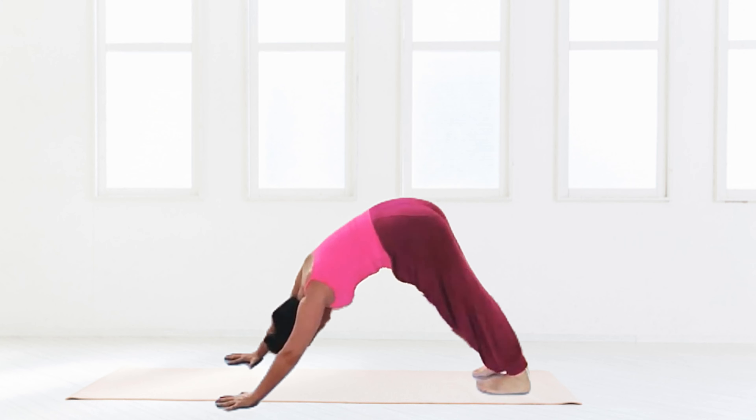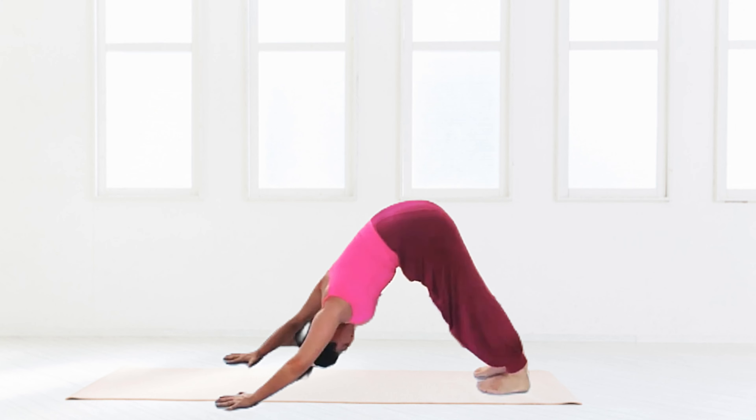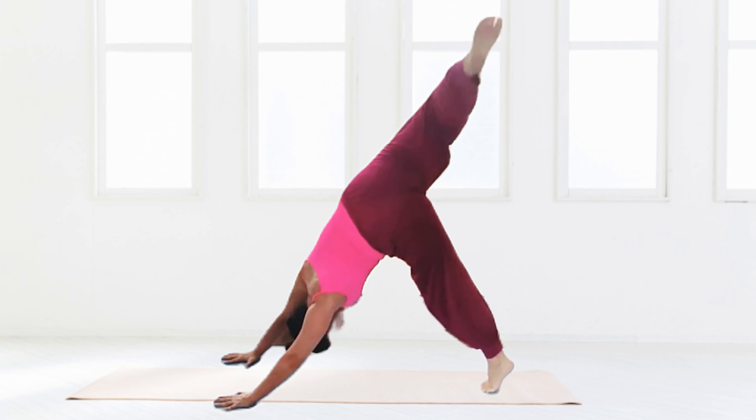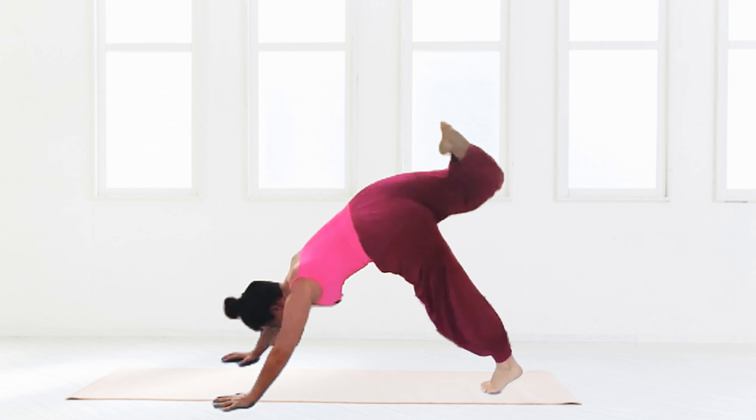Take the shoulders back and down away from the ears, pushing into the hands. Just having a bounce here, relaxing.